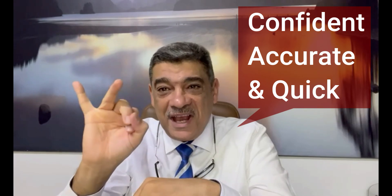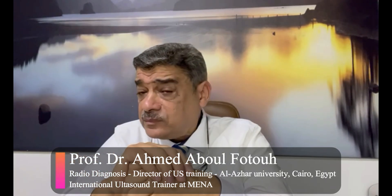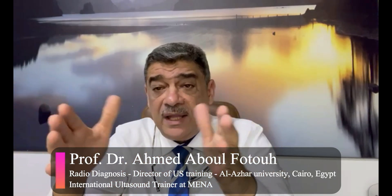Honestly and clearly, this needs understanding the idea first. When you understand the idea, you will collect some handy skills, then you will gather these together, and with some experience this will make you confident, accurate, and quick. Hope to see you in this course — this is a vascular basic Doppler course for beginners, or for those working in this field who need more confidence and no hesitation.